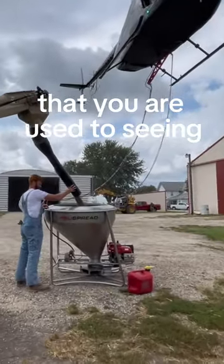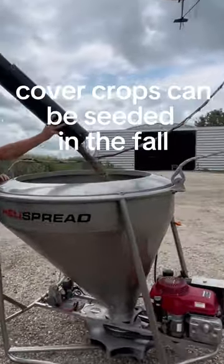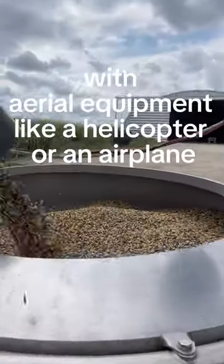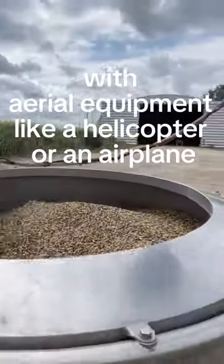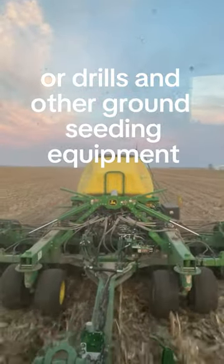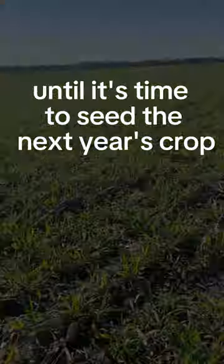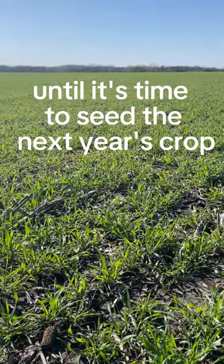Unlike corn and bean fields that you're used to seeing growing across our countryside, cover crops can be seeded in the fall with aerial equipment like a helicopter or an airplane, or drills and other ground seeding equipment. Cover crops are then left to grow all winter long until it's time to seed the next year's crop.